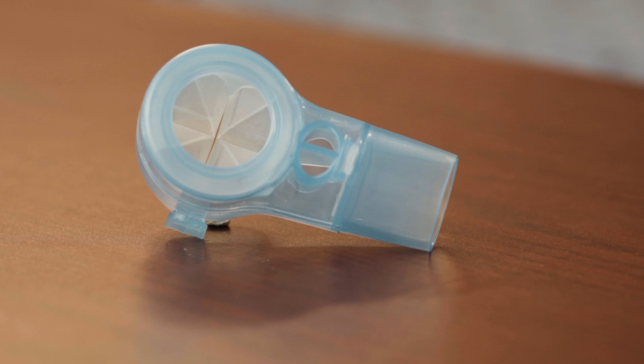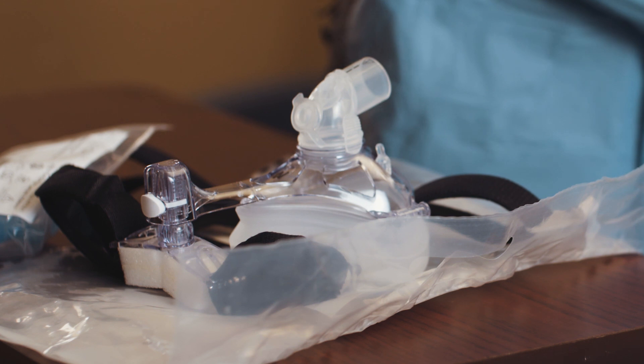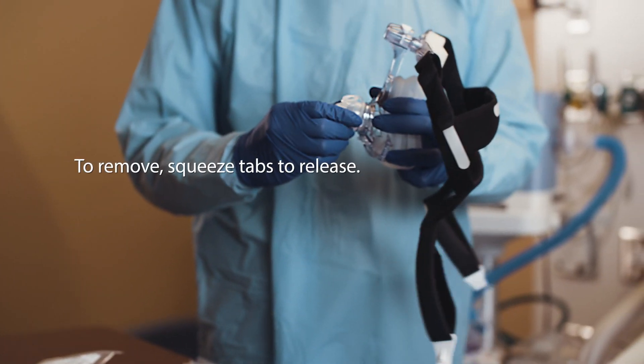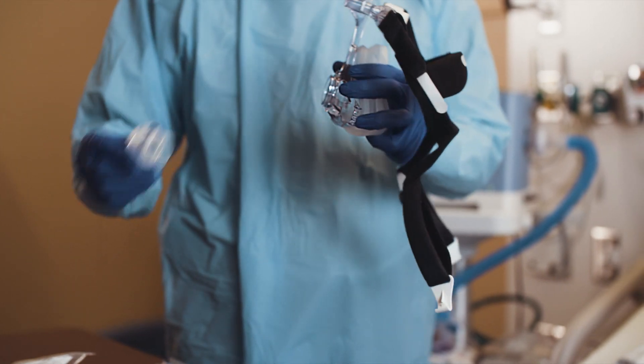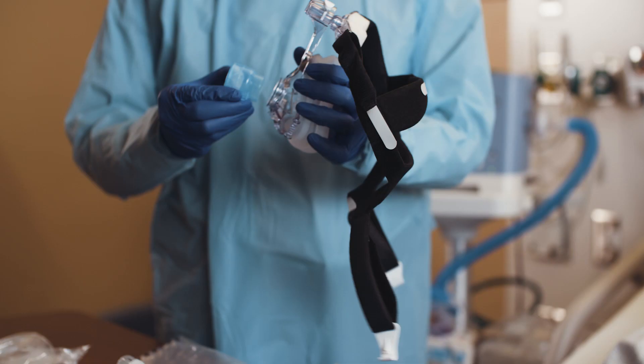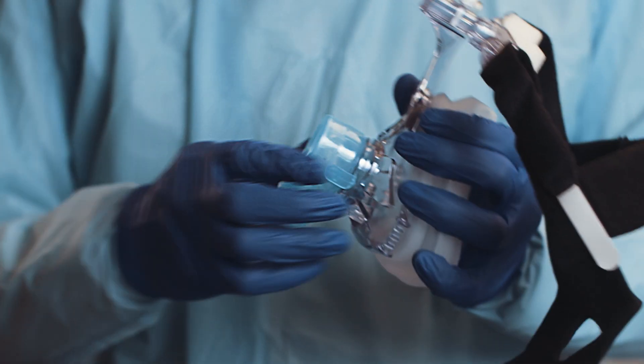The ReadyPort 541 elbow is compatible with the Philips 541 mask. Here, we're removing the existing standard elbow by squeezing the push tabs to release the elbow from the mask. Now the ReadyPort 541 elbow can be attached by squeezing the push tabs, inserting the elbow into the mask, and releasing the push tabs to secure the elbow on the mask.